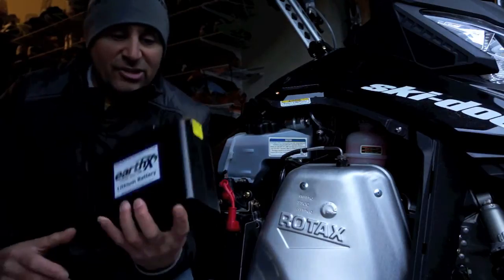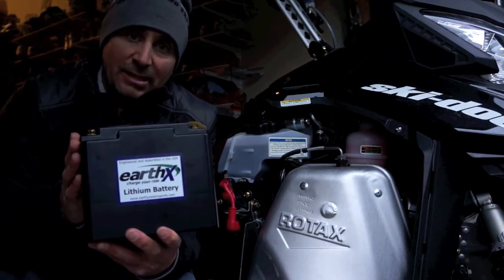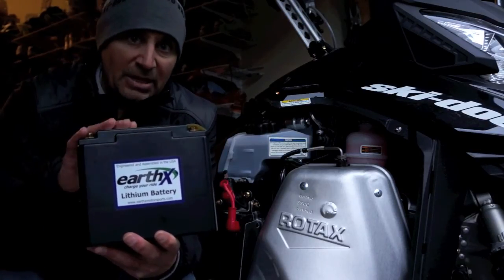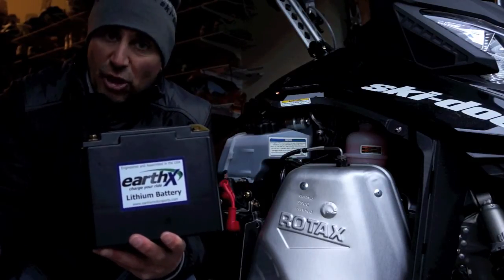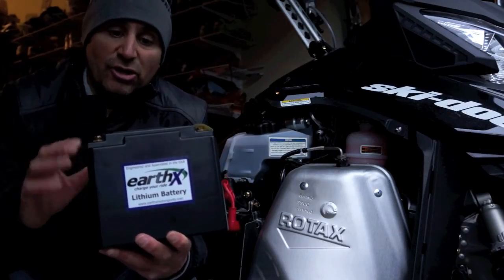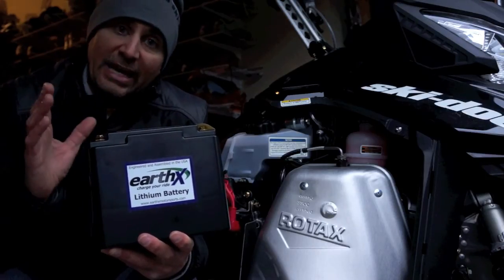One of the many advantages of these Earth-X lithium batteries is, number one, the light weight. Number two, it has a BMS inside — a battery management system. This system makes sure that the battery can never be over-discharged; if you were to leave your keys in or the lights on, it can't be over-discharged. It also prevents it from being over-charged due to a bad charging system or charger. The BMS also charges the internal cells properly, and you can use a normal lead-acid charger — so you don't need a special charger for this. It's also fully recyclable and non-toxic, and since it's a powder inside, it cannot freeze.